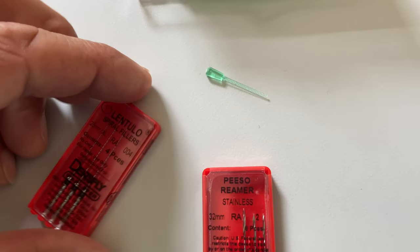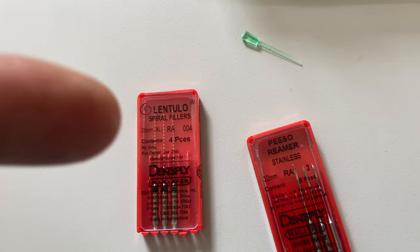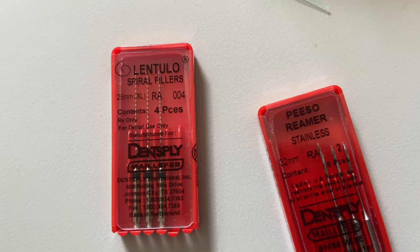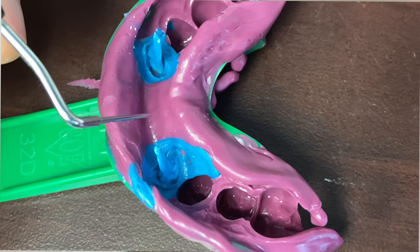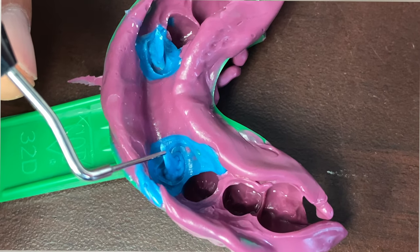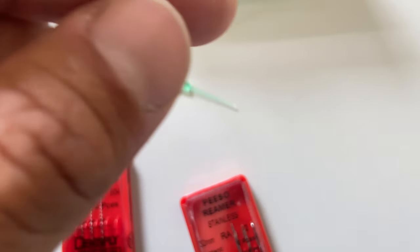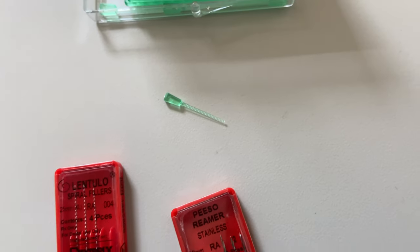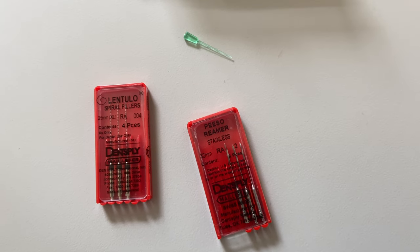Then what we did was dry everything, took our light body, inserted it into the canal, and spun it down with a lentula spiral at about 12,000 RPM. There were no bubbles — it's a beautiful technique. Then I took my post, inserted it into the canal, and then took my heavy body and quad tray and down it went. Pretty simple technique.